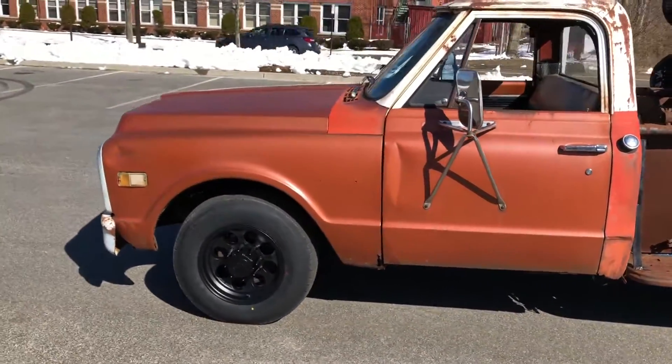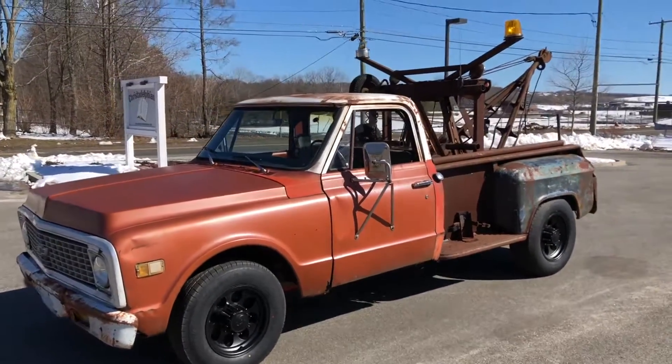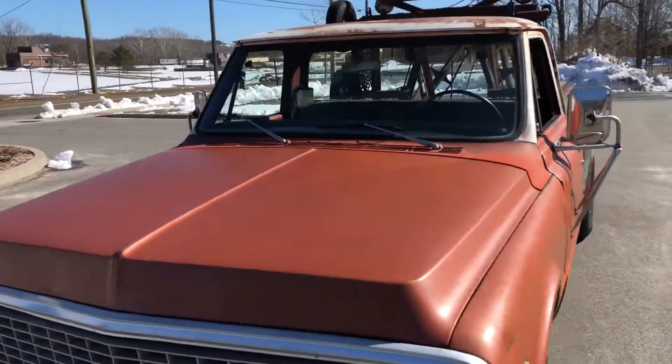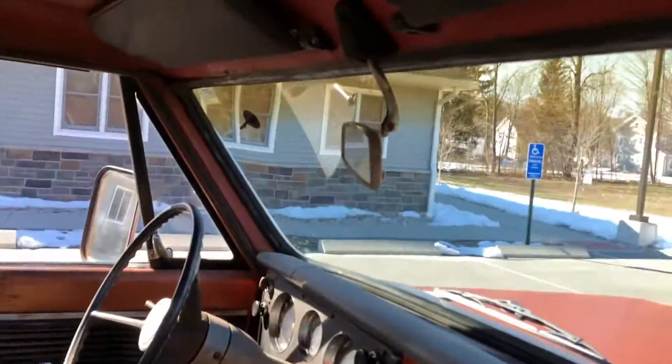Believe it or not, this thing gets a ton of attention wherever it goes — people love it. I actually have a visor that goes in the windshield with eyeballs to make it look like Mater. Everybody loves that, and it goes with the truck. That's what those suction cups on the windshield are for.